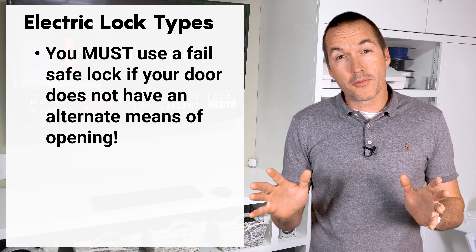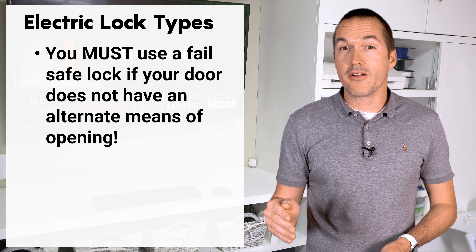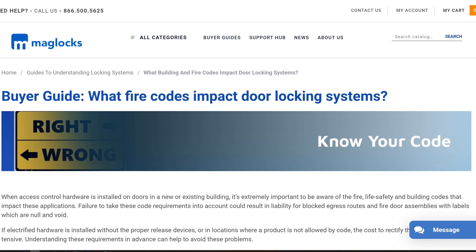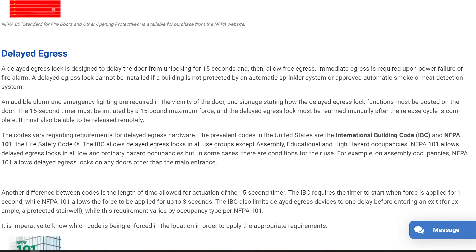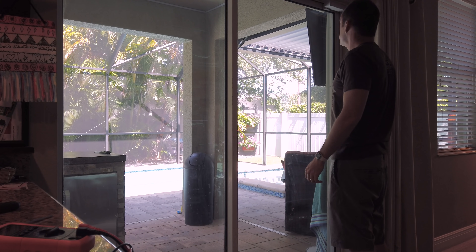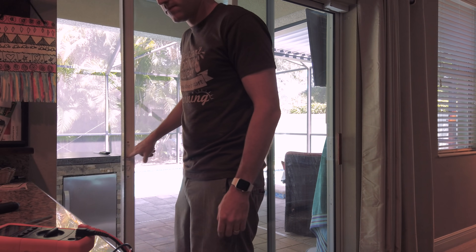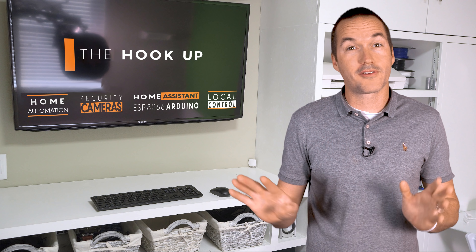But stop — there's probably a reason why only the fail safe models are available. If your power goes out, like maybe during a fire, your door will lock and there will be no way to open it, leaving you trapped inside. That alone should terrify you enough to stop you from doing anything stupid. And unless you have an alternate means of opening that door, it is also against fire code basically everywhere in the world. In my situation fail safe isn't necessary because I could just open the other side of the door, but if you don't have an alternate method, you should absolutely opt for the fail safe model. Please don't go do something stupid and put yourself or your family at risk for a little bit of automation.